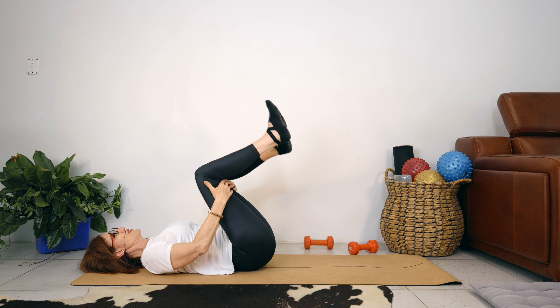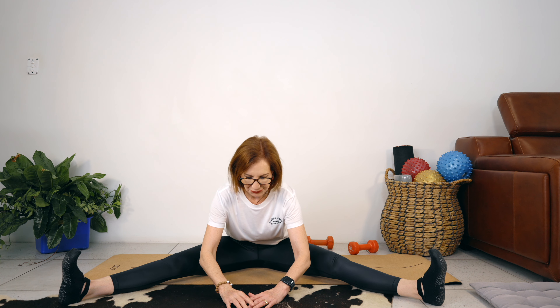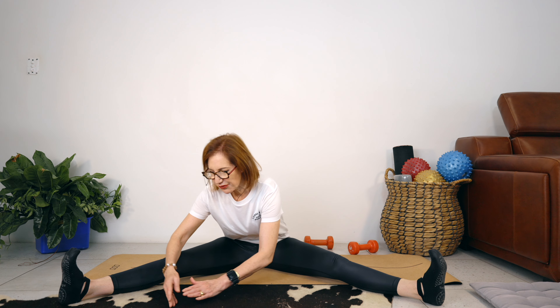Just going to do another stretch for our inner thighs, and we've got one more backflow exercise coming up next. Breathe in, stretch your back, breathing out — bring your chest towards the floor.